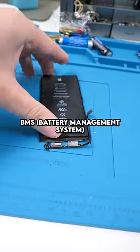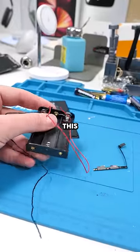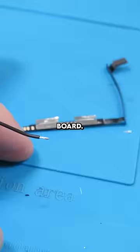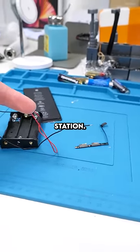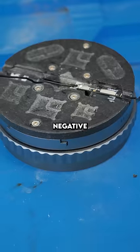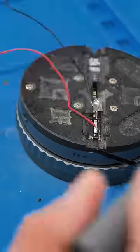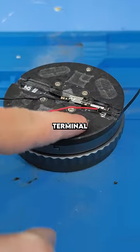First things first, we have to cut off the BMS board from an original battery. Now we have to solder this onto the actual BMS board — we're going to take this to our soldering station. We'll solder the black wire to the negative terminal and the red wire to the positive terminal. We got the negative terminal soldered on, and now it's time to solder on the positive terminal. So we have both the negative and positive terminals soldered on.